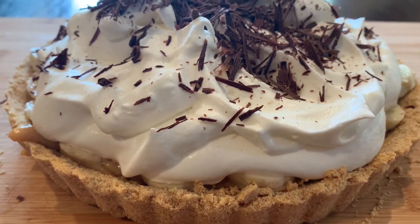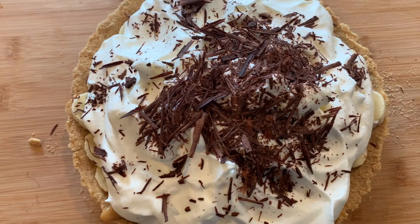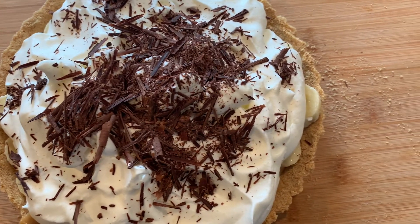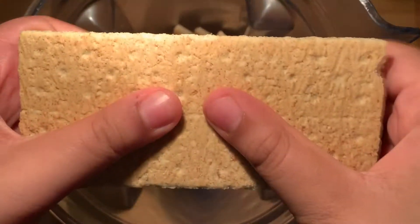Hey beautiful! Today we're making a classic banoffee pie — a symphony of flavors from a buttery pie crust with a decadent dulce de leche layer, topped with fresh bananas and a bucket load of soft, pillowy whipped cream. I guarantee you'll love this recipe.